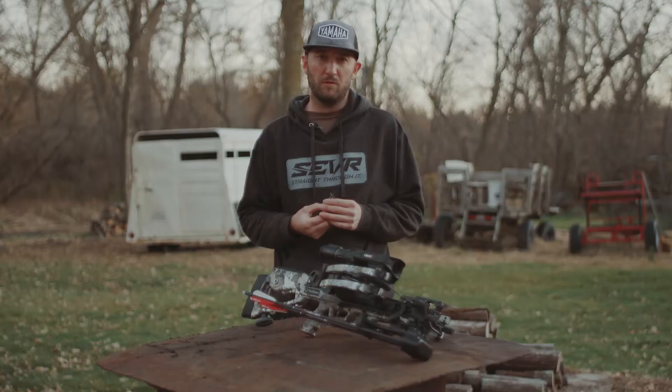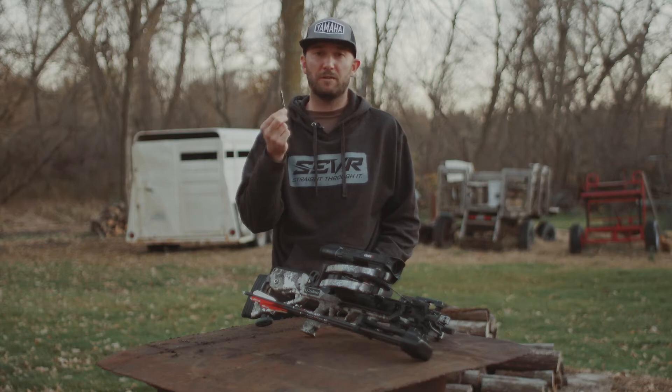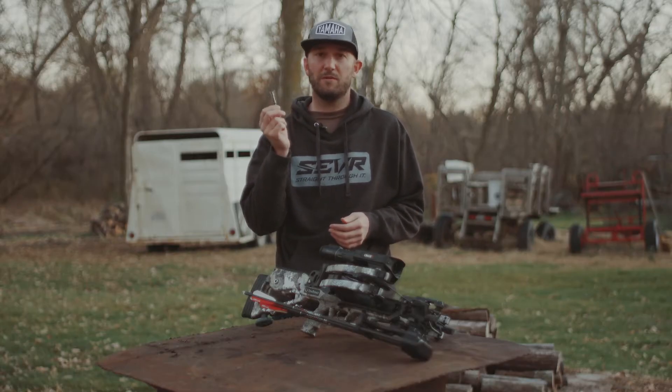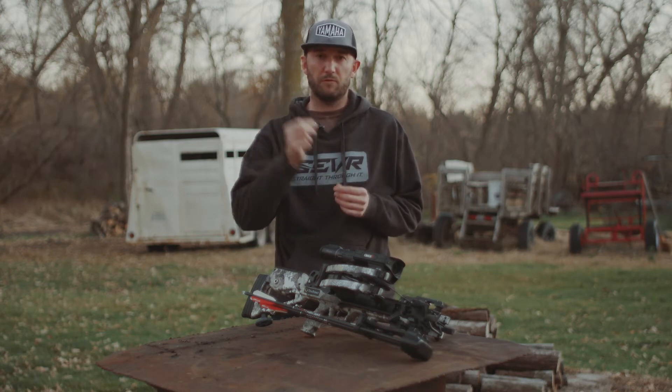I have shot a number of big game animals now with the Sever Robusto 2.0, specifically optimized for crossbows. There are a number of reasons why I love this broadhead, other than the fact that everything I've shot with it hasn't gone very far. When it comes to the overall design, it really was made specifically for crossbows.